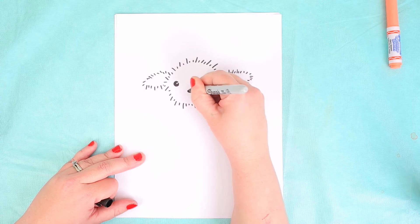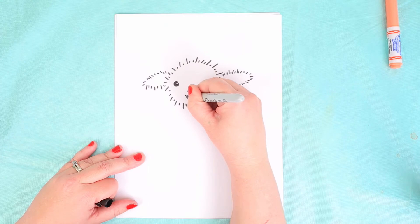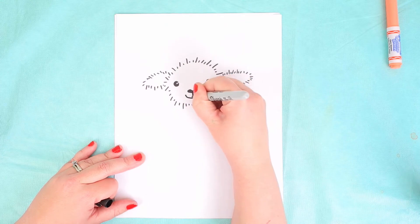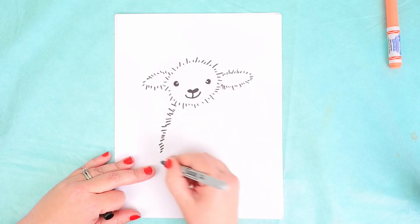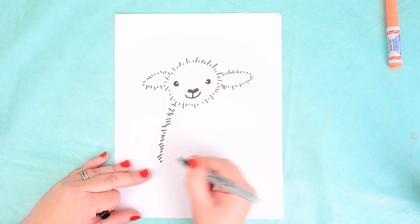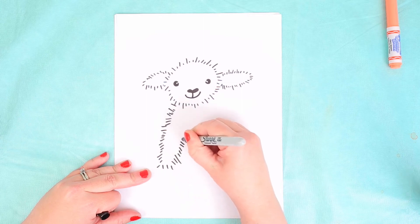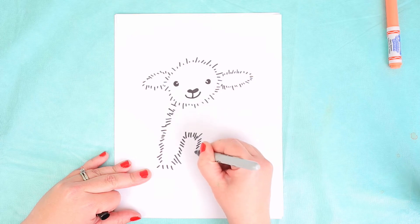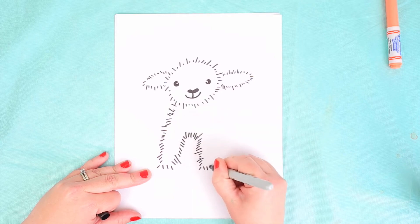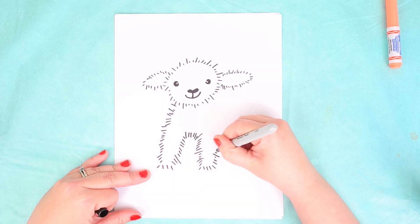For the nose I'm doing a little heart shape, and I'm going to do the mouth just below the nose like that. For the body I'm going to continue with the fuzzy style. This lamb is standing up, so I'm doing the front legs right now and the body.